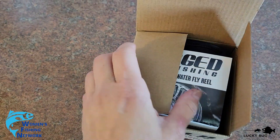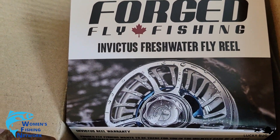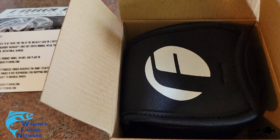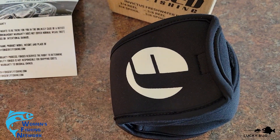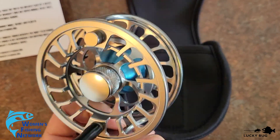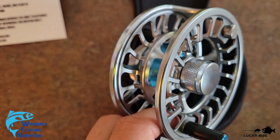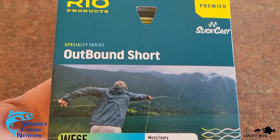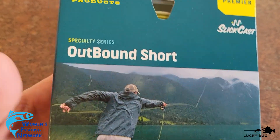Look at what I got — a Forged Fly Fishing Invictus freshwater fly reel. And look at this little beauty: this is a switch line that I picked up from the fishing store.